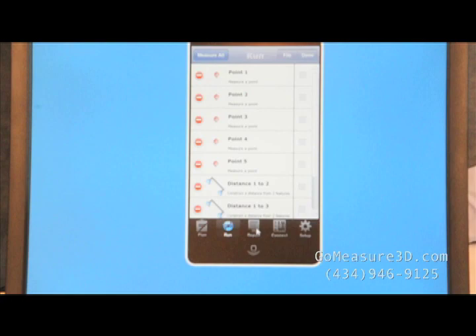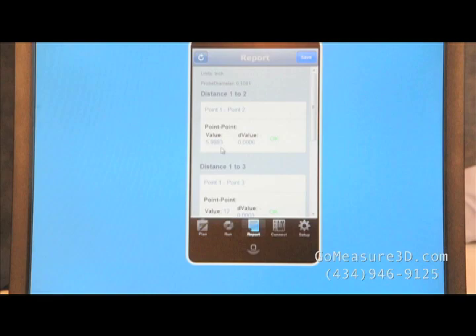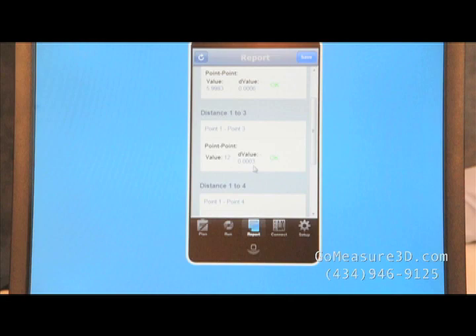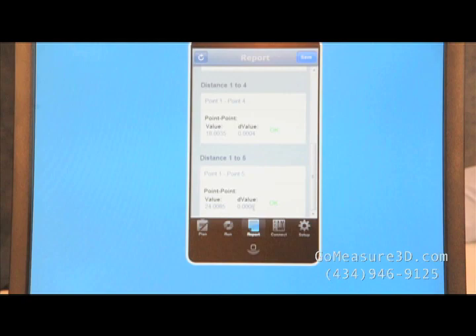Now let's take a look at a report so that we can understand the data that we collected. We can see the distance from point 1 to 2 was 5.9983, or it had a deviation from the nominal of 6 tenths of an inch. The second point is a deviation of 3 tenths, the third point is a deviation of 4 tenths, and the fifth point had a deviation of 8 tenths. This helps us understand better the repeatable accuracy of the Microscribe along a known ball bar.